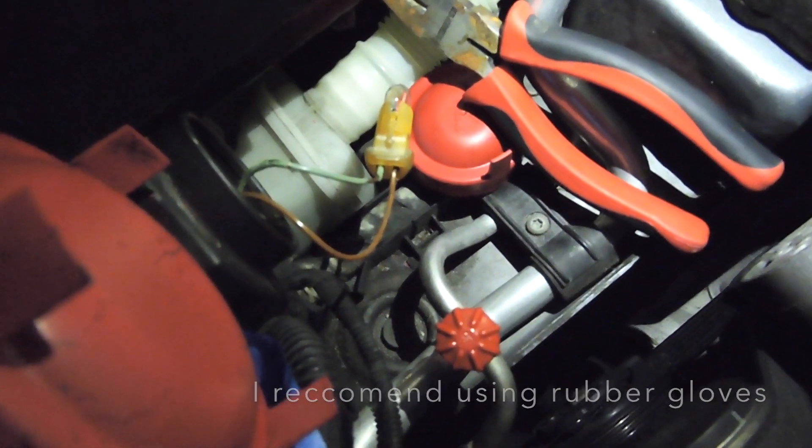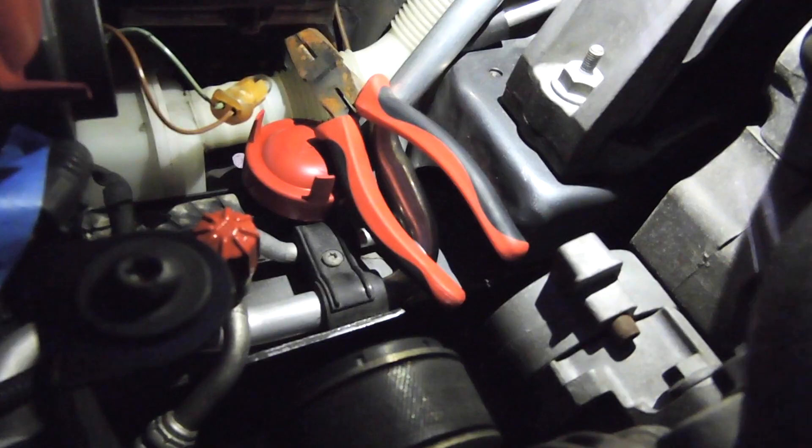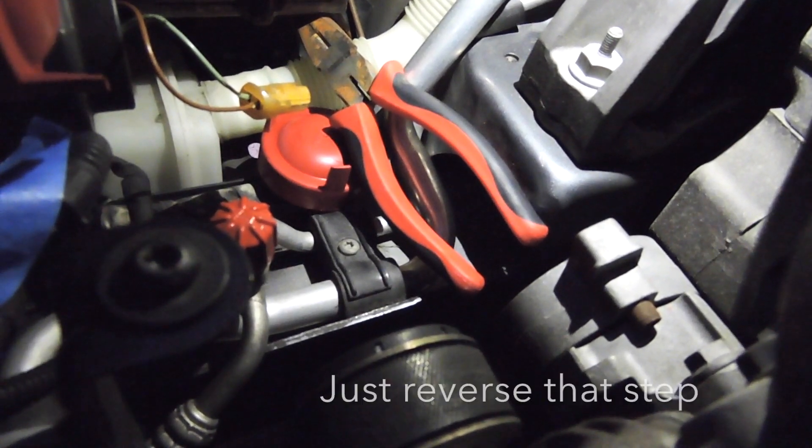In this case I've worked on my car a bunch of times so I'm not going to use gloves. You just pull it out like that, then get your new bulb and put it back in place.